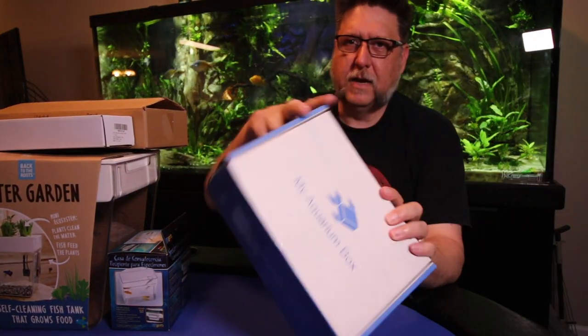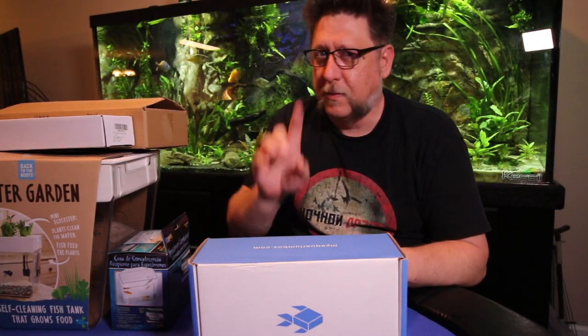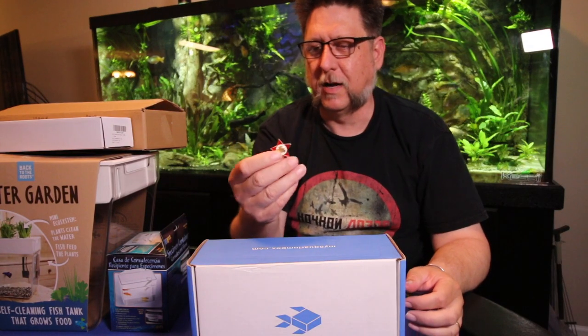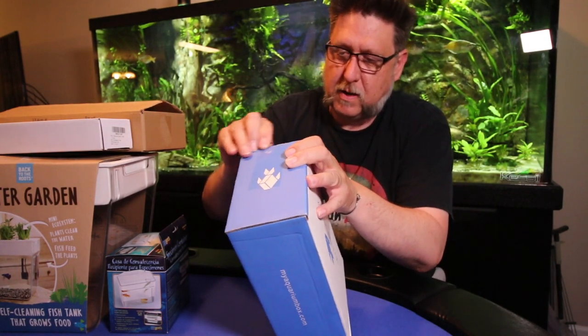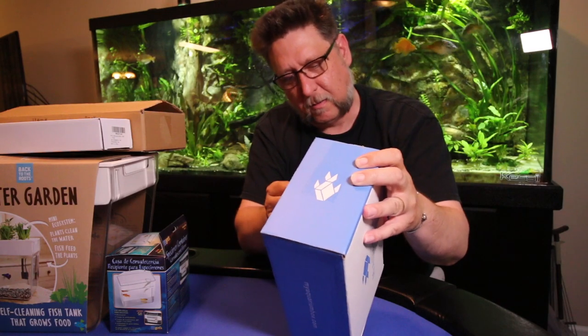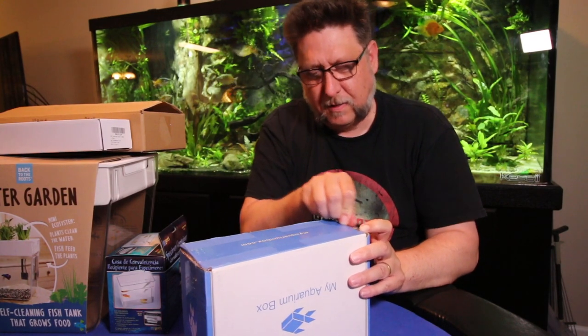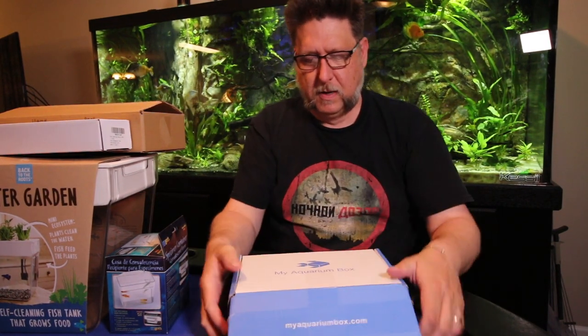Let's start off with this month's My Aquarium Box. As you know, every month I try to open this with a new implement of destruction — something unique, something a little different. This month I've picked communist propaganda. My father brought this back from Russia — they went on a trip and brought me back some interesting buttons. I've used just about every sharp object in my house already, so — communist propaganda for the June My Aquarium Box opening.